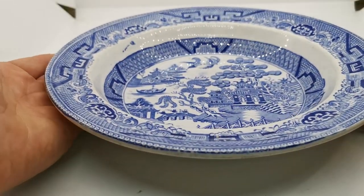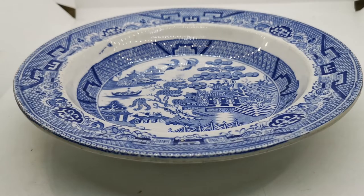A lovely piece of very rare ironstone china from Middlesbrough — not Staffordshire, but a Middlesbrough potter: Isaac Wilson, 1860s.